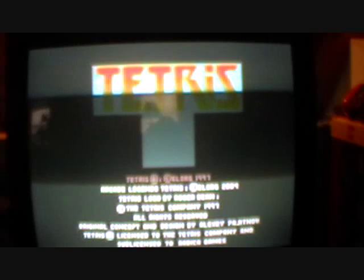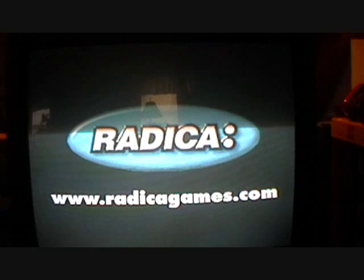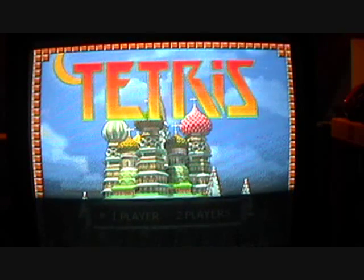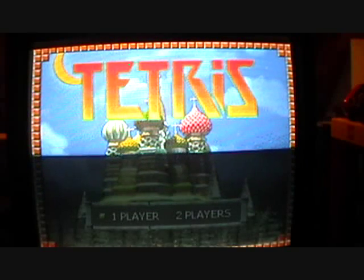Let's power it on. Tetris. We're out of good games. Here is the title screen with really annoying 8-bit music.